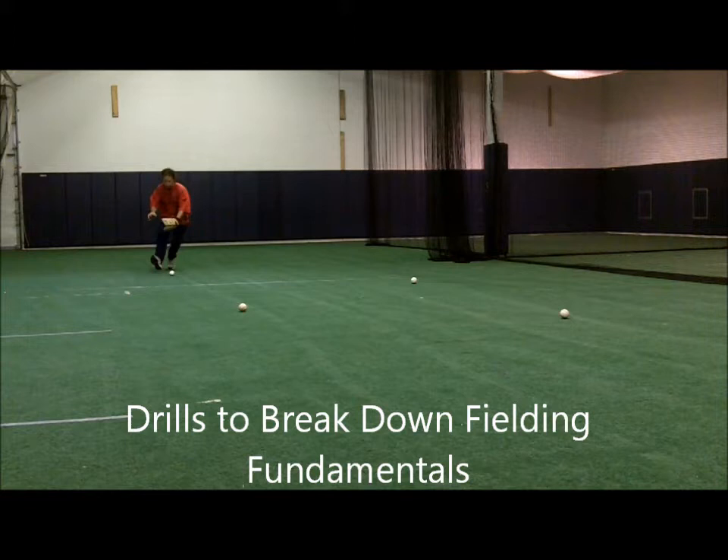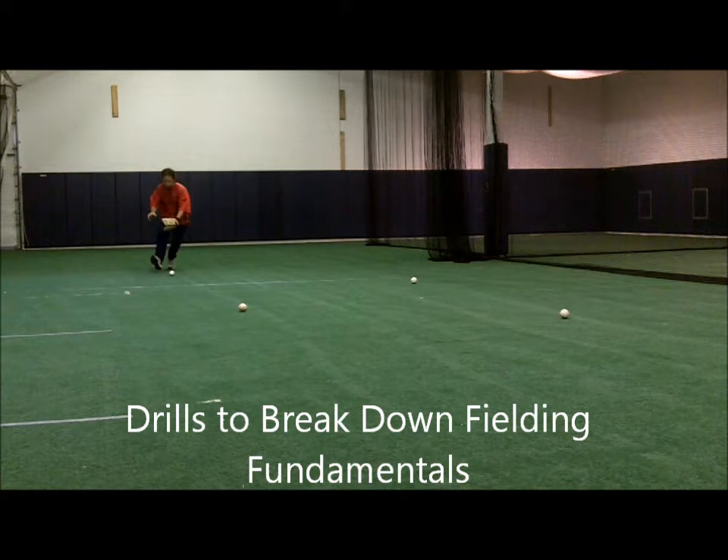Before hitting ground balls to players, I use this fielding practice drill as a warm-up. It works on players' footwork and fundamentals, as seen in this video.